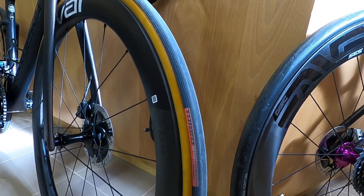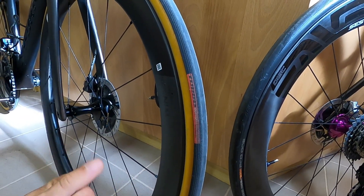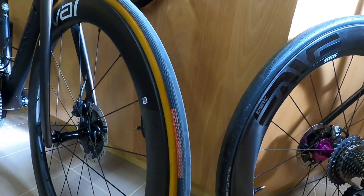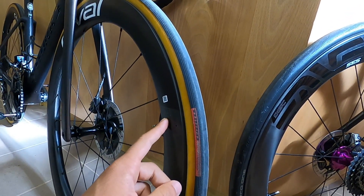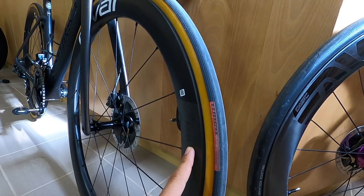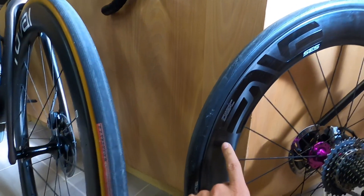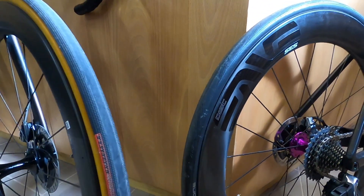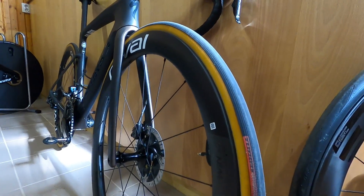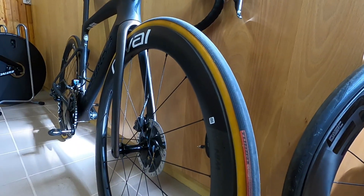You have one more consideration: removing the requirements for tubeless means less weight. If you look at other options from different brands, their real weights are nothing remarkable. But then you look at these Rovals — their depth and width — and if you consider they only weigh 1,400 grams for the pair, that's extremely light. For example, compared to MVs 3.4, you get the same weight. Weight, as we know, is not the most crucial factor in bicycle dynamics, but it's still pretty important.